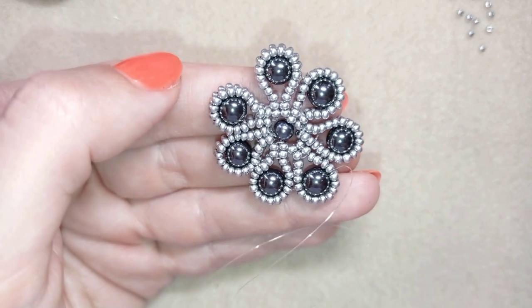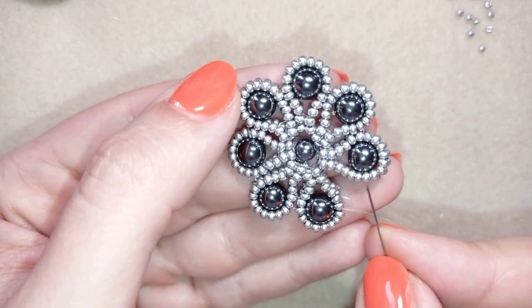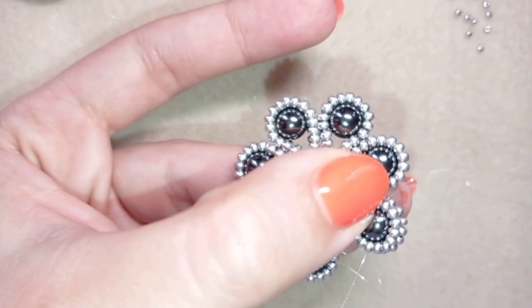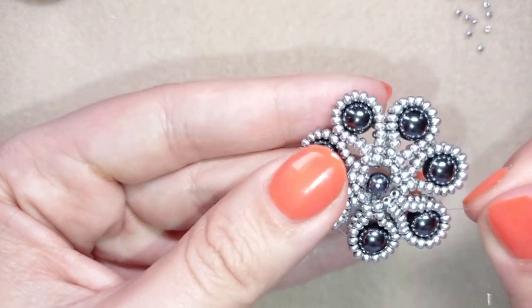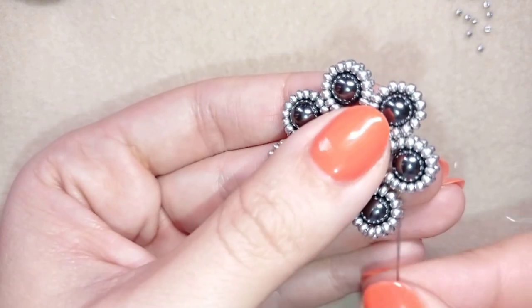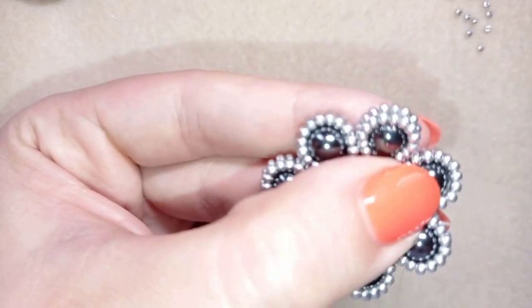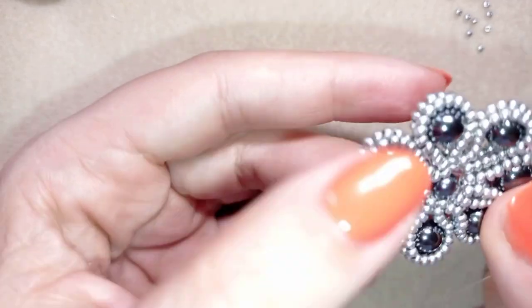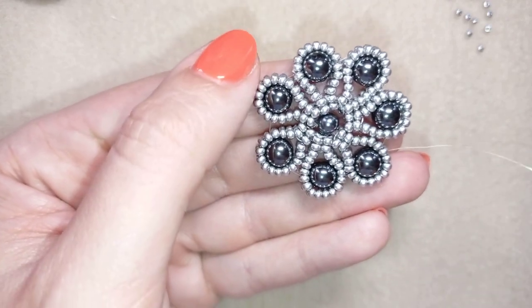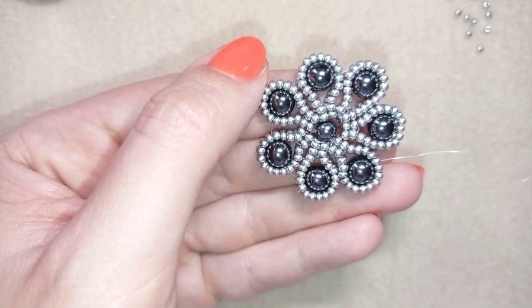I'm here at my last step, adding my last connection. When I pull I have this, and you could go several more times reinforcing this part if you want to. When you're ready, I will show you how to make your last loop where to attach your pendant holder.